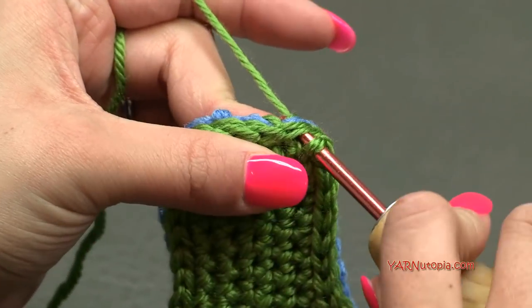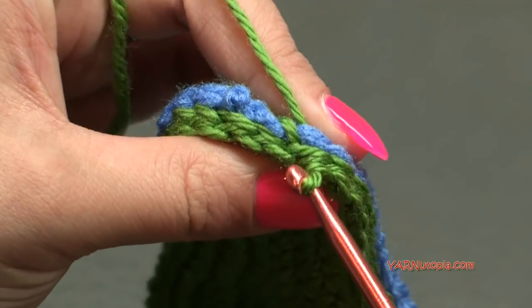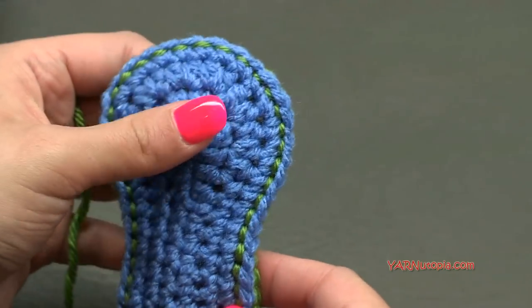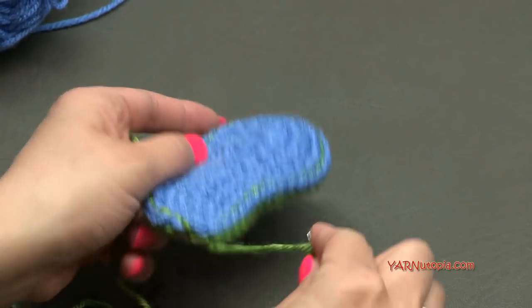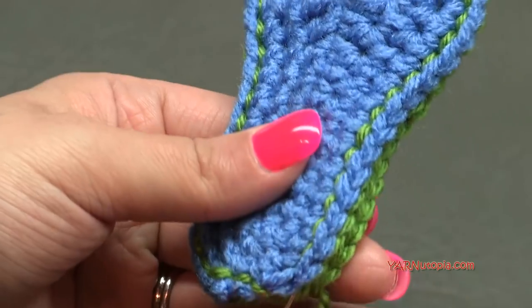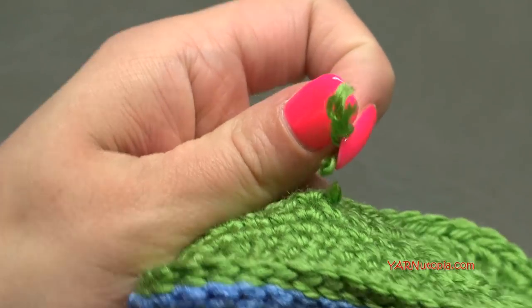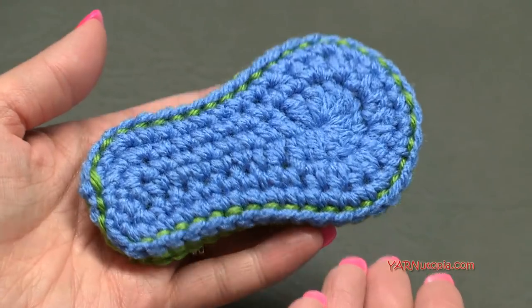Just finishing up the slip stitching. On your last stitch, do your slip stitch and then fasten off — cut your yarn and pull it all the way through. This is the inside; this is the outside. Grab your yarn needle and sew in the end by going in between the two layers. Cut any extra, stretch it out, and there is the sole. You'll have to make two exactly like this.